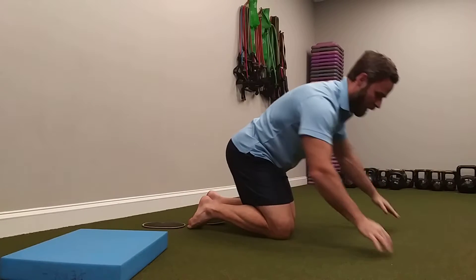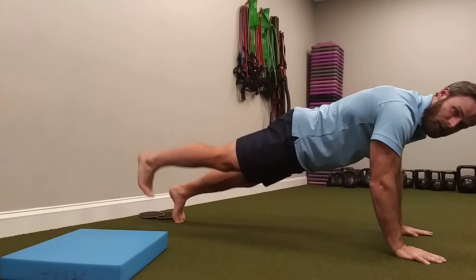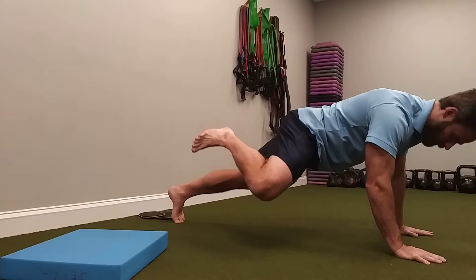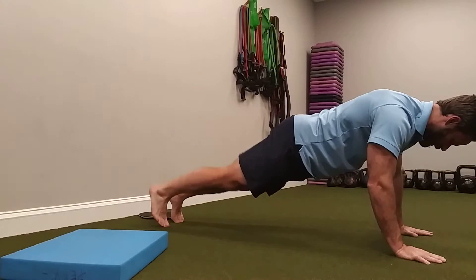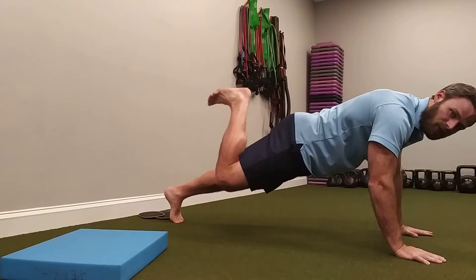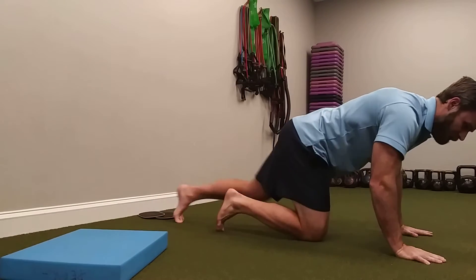Then we're just going to come down and relax for a second. For the last one we're just going to do two to three of these. We're going to hip extend, get tight, pull a knee to our chest, start to come around, come back across, and come down. One more time — get as tight as we can, hip extend, no movement from the torso, start to come around, hold, come back around, and drop down.